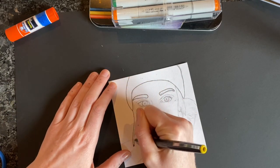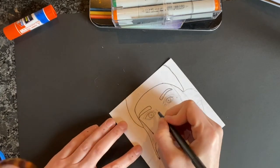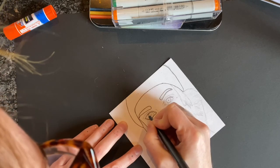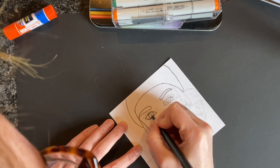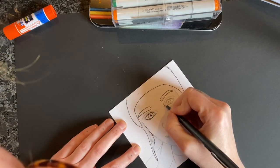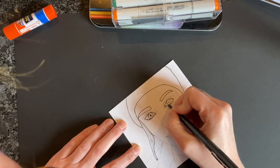Newspaper, magazines, clothing scraps, cloth scraps — whatever you have around your house. Just go around and gather whatever you can find and start to think about how you can refine and finish your self-portrait to express something about yourself with the materials that you have.